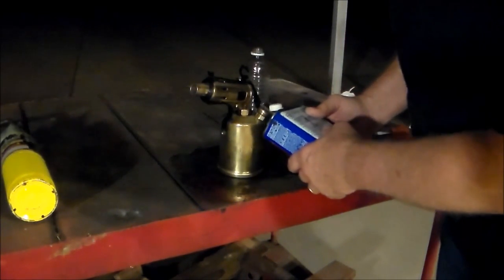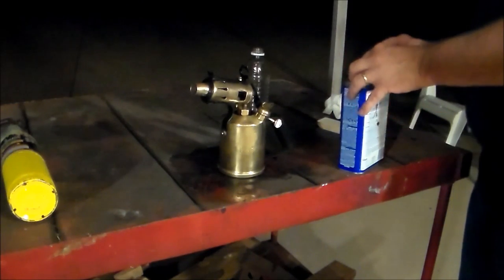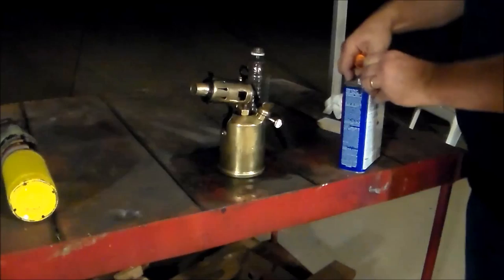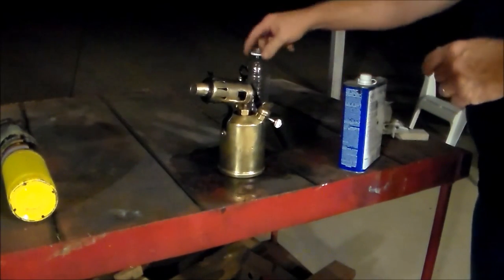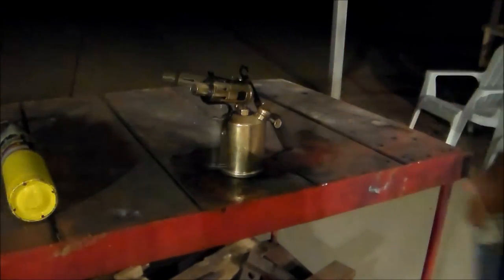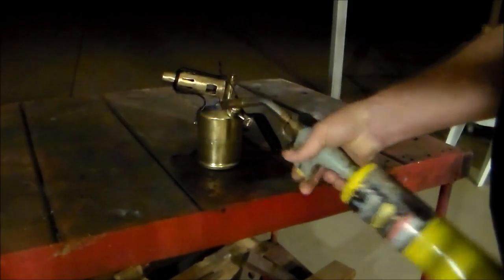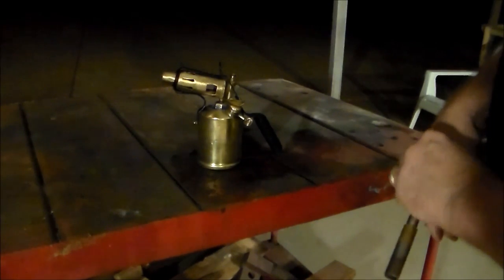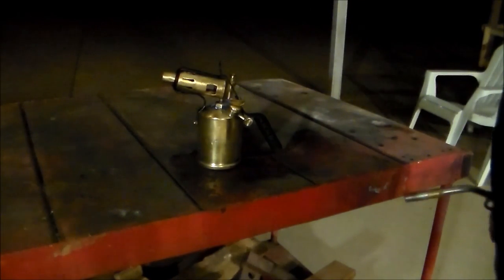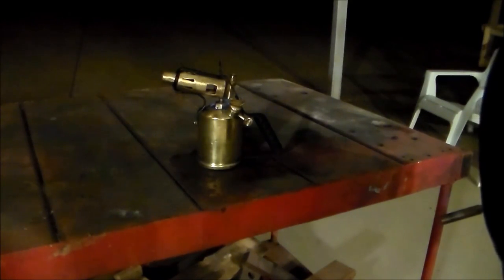I'm going to go ahead and get that thing off, get it sealed back up, and get any other flammables off the table. I've got my bleed screw open on the tank. I have now lit the alcohol and I'm going to let it sit there and burn for a little while. It will heat the top of that tank and it's going to end up creating a vacuum that'll vaporize that fuel up the tube. I'll let it burn a little while and we'll come back.